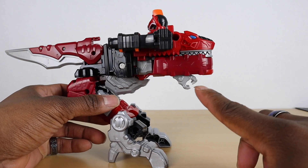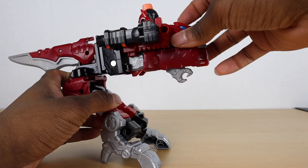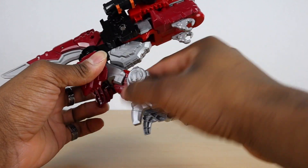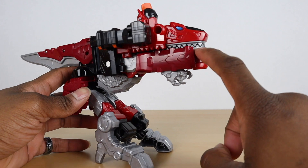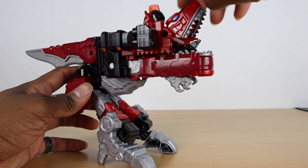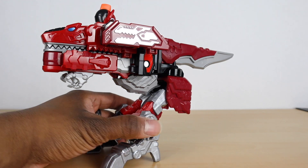It might look a little goofy but it works really well. He has little T-Rex arms, and he has really good balance even with the awkward stance. His mouth does open at the top, and it opens at the bottom too — you'll see the sounds activated a little later. As you can see, he is based off of the original Mighty Morphin T-Rex, since this design is based off of Mighty Morphin.